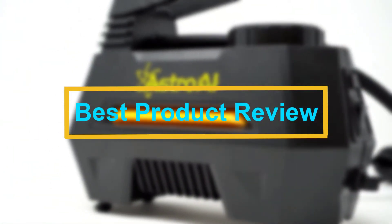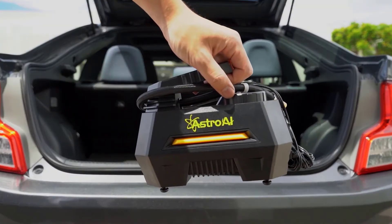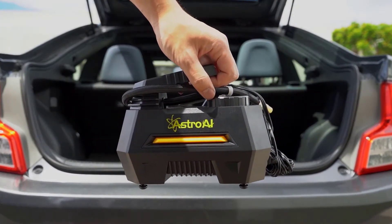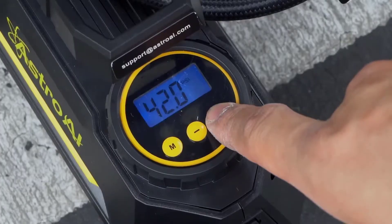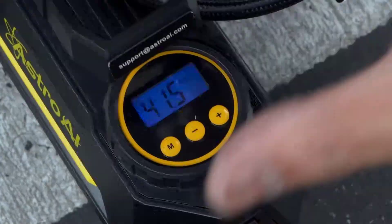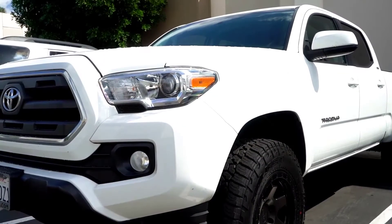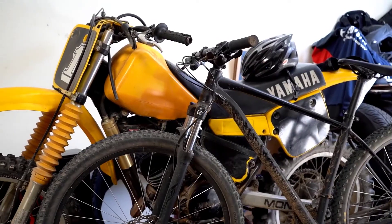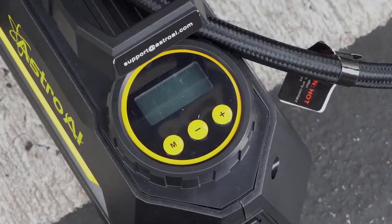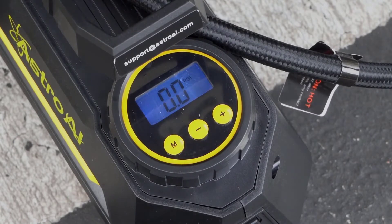Hello viewers, welcome to Best Product Review. In this video we are going to be checking out the Best 5 Tire Inflators with Gauge. We made this list based on our personal opinion and hours of research, and we have listed them based on the type of features and price. We have included options for every type of user. If you want more information and updated pricing on the products mentioned, be sure to check the links in the description below.